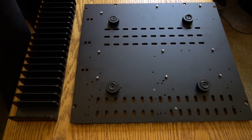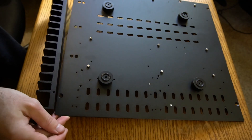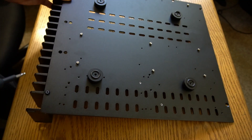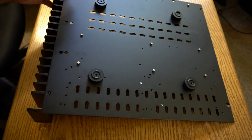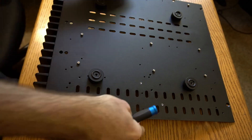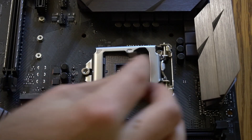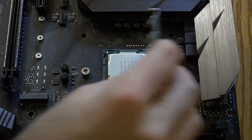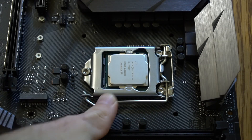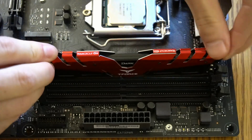This is one of two heatsinks for passive cooling. An i7 processor is being installed — no forces necessary here. Just drop it in and lock it down. 16GB of DDR4 RAM.